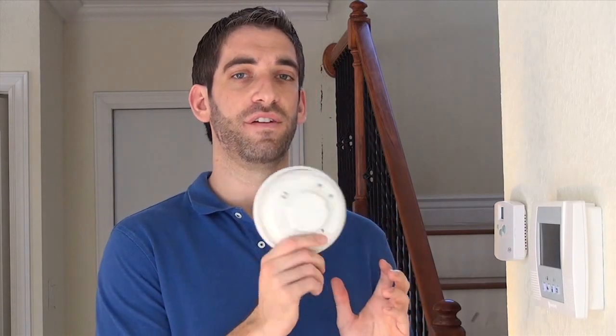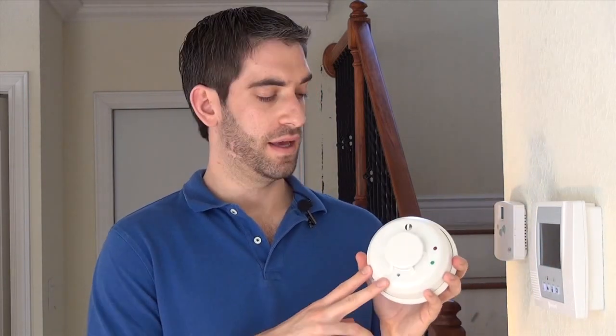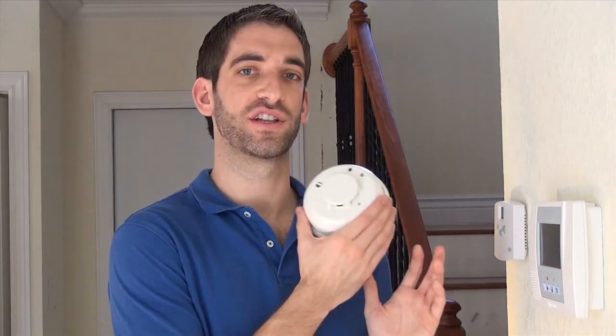The reason that a 5808W3 is good is if a fire happens to break out when you are not home. Then instead of just a loud noise happening and the house burning down, we actually get the signal at our central station and we're able to send the fire trucks out and potentially save your property — so a very nice device to add to a wireless Lynx Touch security system.